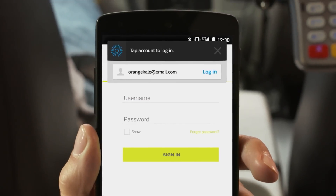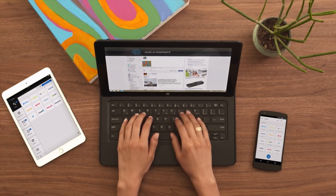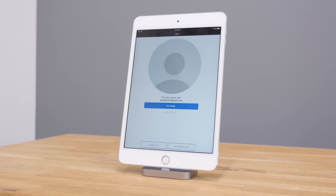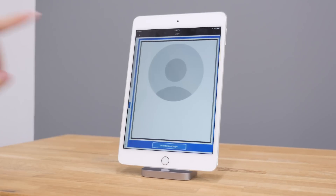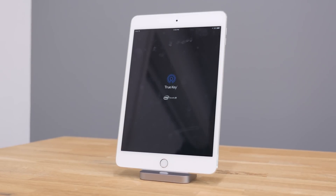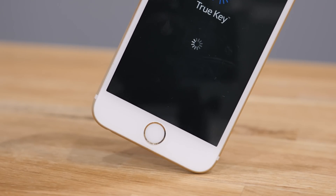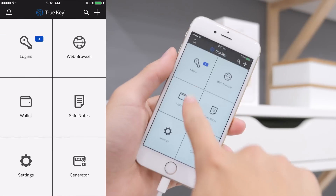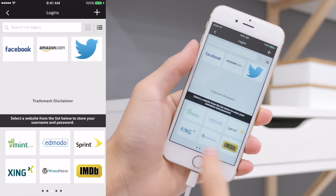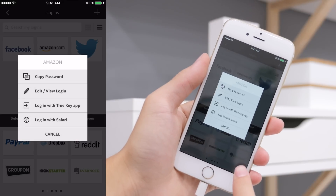Although people may be very skeptical of storing all of their passwords somewhere, Intel has done some great things to ensure security and make sure that you're the only one able to access your passwords. The way that it is done is through multi-factor authentication. In my case, I set it up with face recognition, which actually works pretty well, as well as a fingerprint sensor. But you also have the option to use a primary device authentication or the old-fashioned master password. With so many devices integrating fingerprint sensors, I think the most secure option is to use face recognition and the fingerprint sensor.